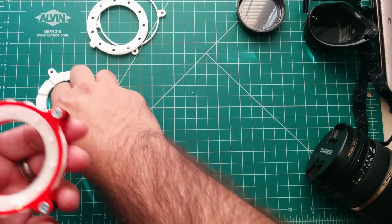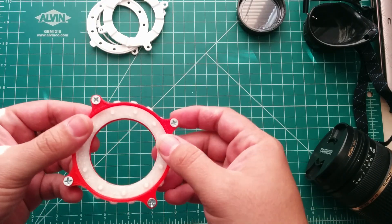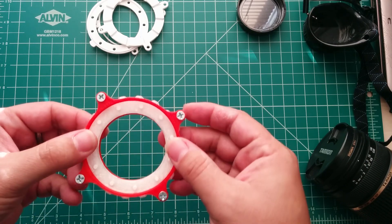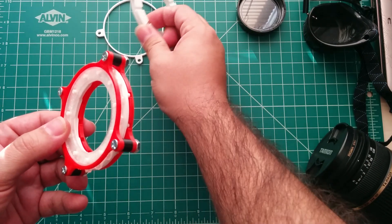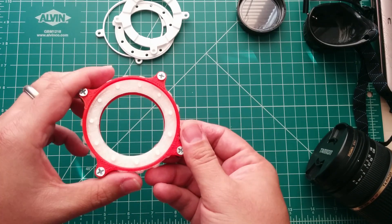So for all those people who made it, I made sure that you can reuse the leaves, since those are the hardest parts to make. All you have to do is replace these three parts, print the spacers, use the same screws, and you're good to go.